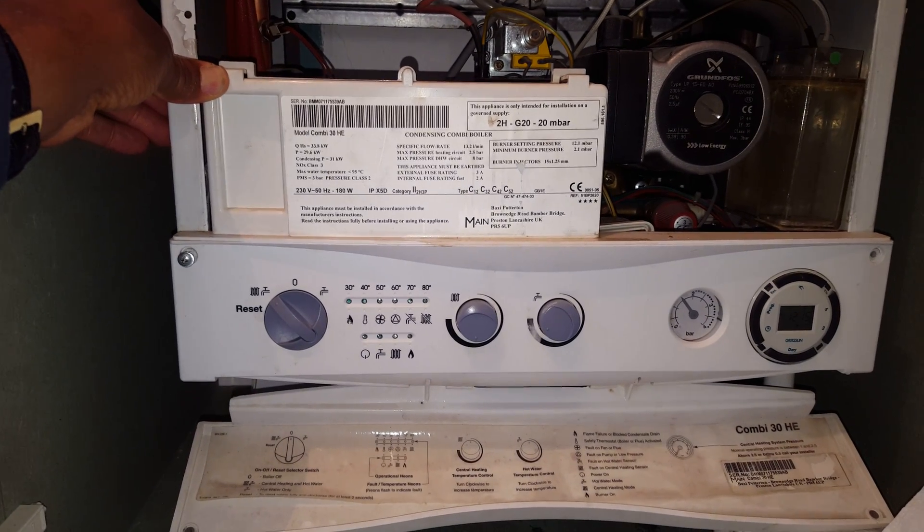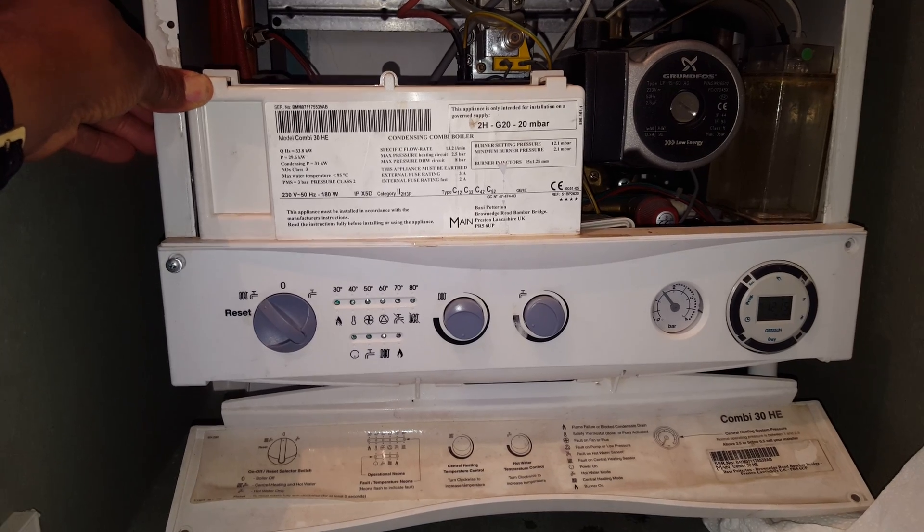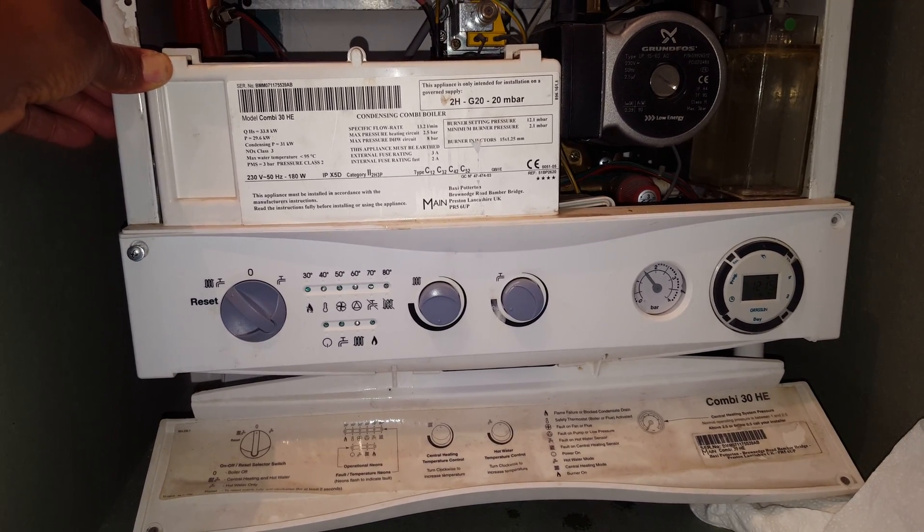Hi, this is Tony from A&R Boilers, members of the Engineer Team Network, and today's boiler we're looking at is the Main Combi 30HE.